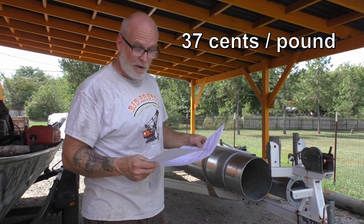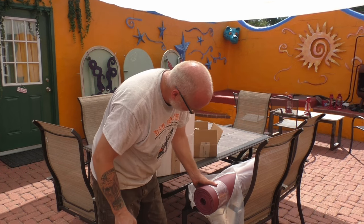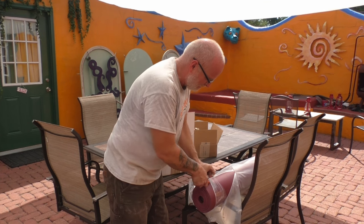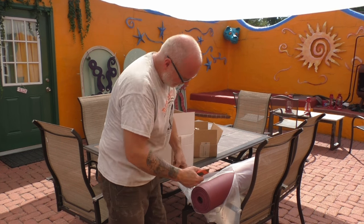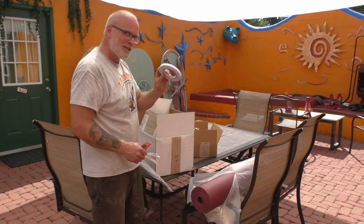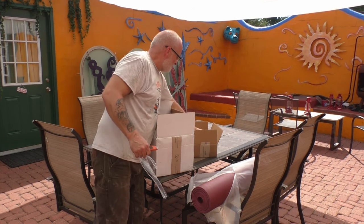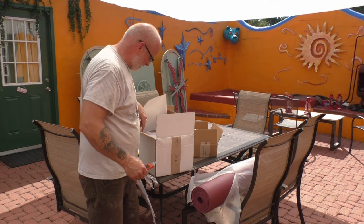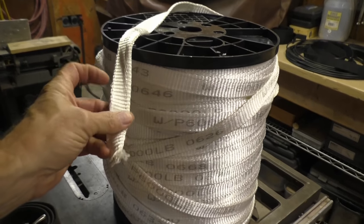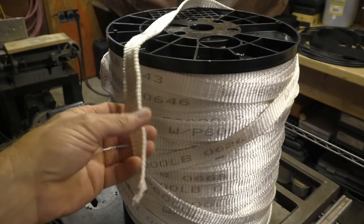We also got our sailcloth — this is some of it anyway — for our mizzen mast sails. This all came from Sailrite and it looks beautiful. There's tape for making the seams; you actually tape your sail together before you sew it, which is nice. And the threads — there should be needles in here too.